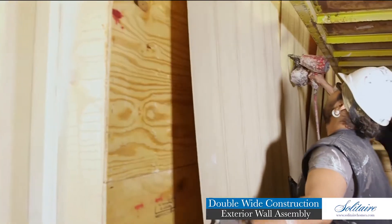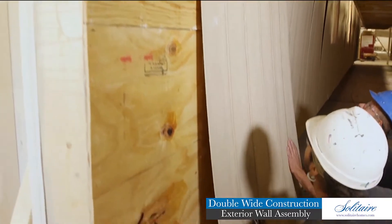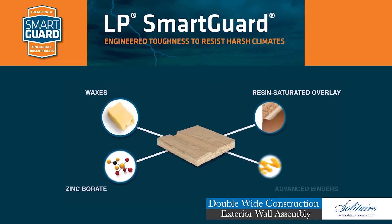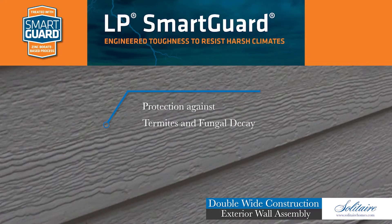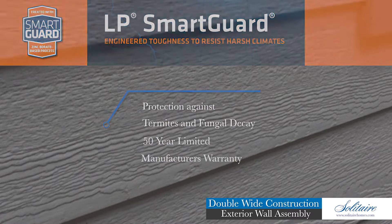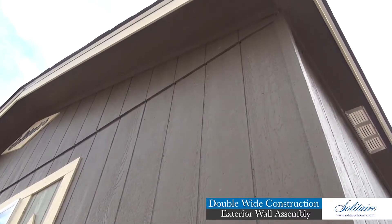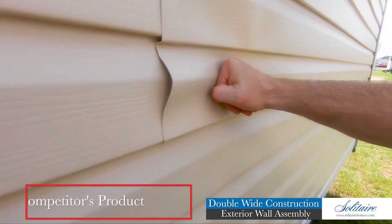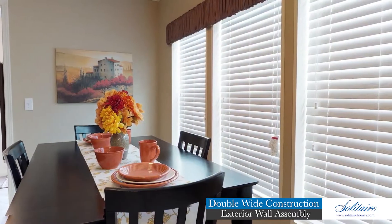Our optional floor-to-eave three-eighths inch plywood exterior wall wrap may be added to your home before we install LP's three-eighths inch SmartSide engineered wood exterior siding system. This new-age siding system with SmartGuard technology offers protection against termites and fungal decay, while boasting a 50-year limited manufacturer's warranty. This product surpasses the longevity and impact resistance of the vinyl, metal, or cement board offered by other home builders.